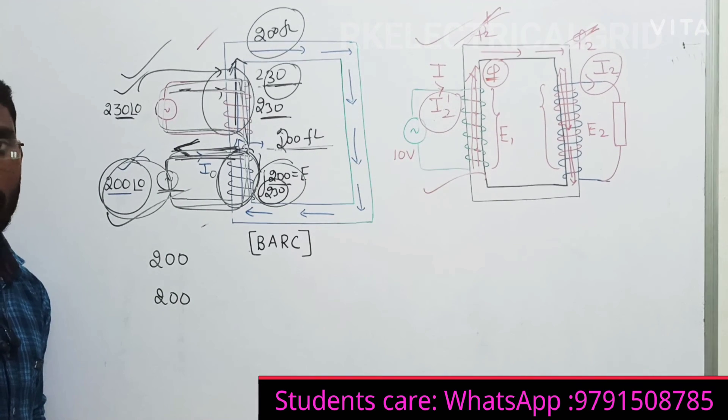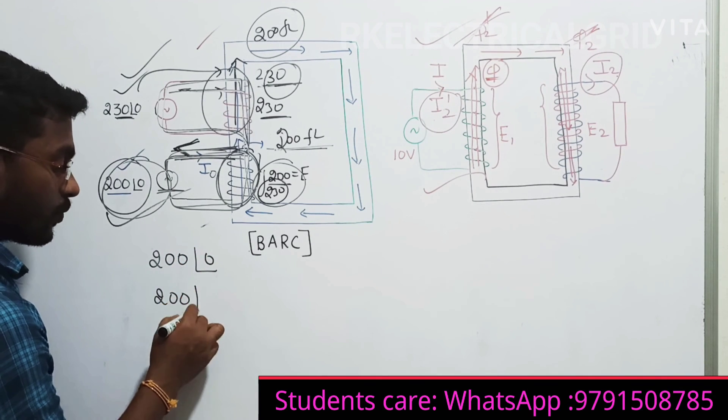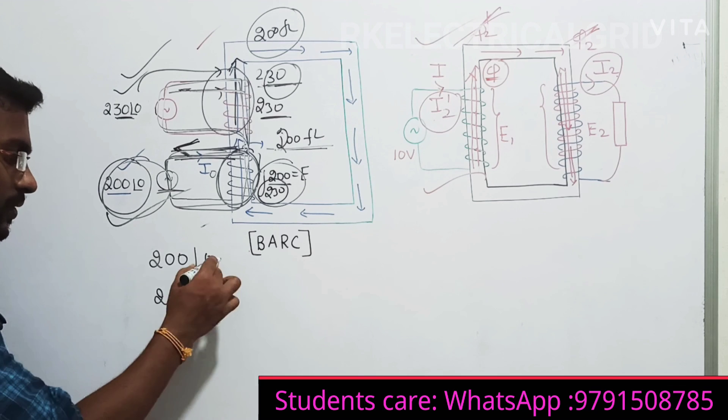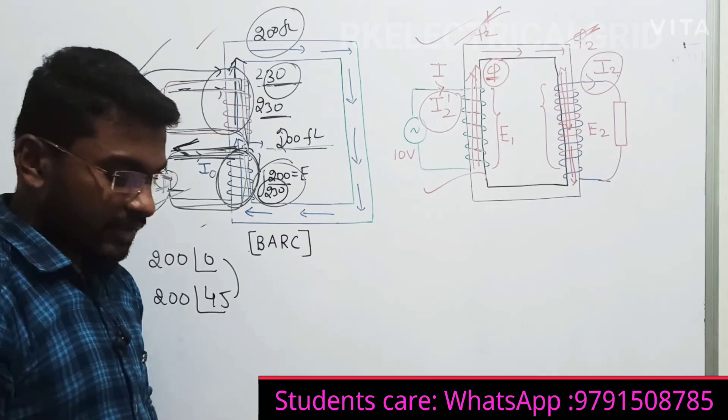I hope now you have a very clear idea. In the same way, if two different phase signals are provided on the same primary winding at the same time, the same problem will appear. Because of the phase signal difference, you will come up with the same issues. So that is how we are analyzing this single-phase transformer problem.